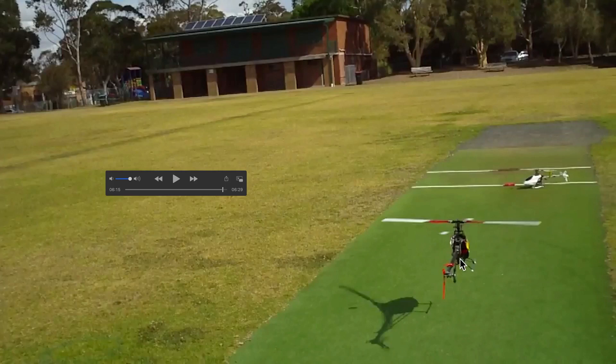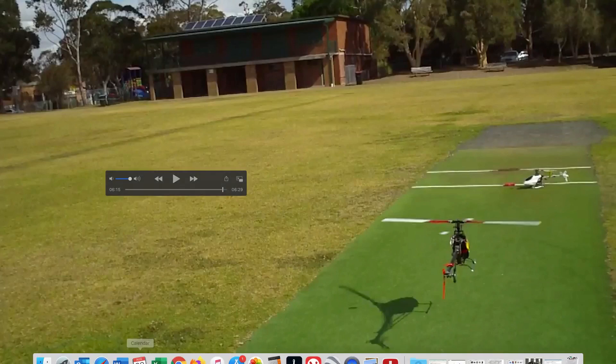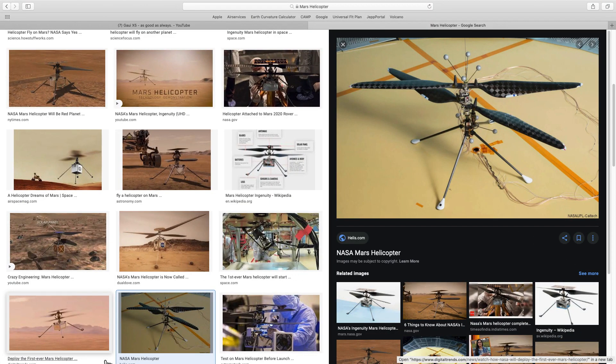This helicopter weighs more than the Mars helicopter and is operating in Earth gravity. On Mars, the atmosphere is only 1% of what we have here on Earth, but they're not trying to do aerobatics. Look at the rotor design — it has a very deep chord at the root, a taper and rounded edges. That is a very high lift, high efficiency design. It has two rotors, the weight of the Mars helicopter is a lot less than the Gowie, and it is operating in 38% of Earth's gravity. That leaves me with no doubt at all that this thing could actually fly.